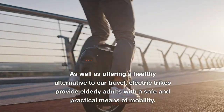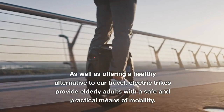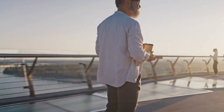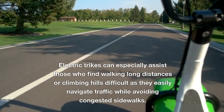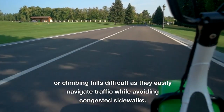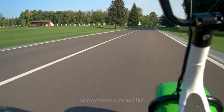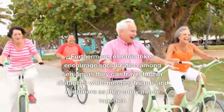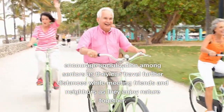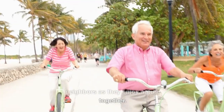As well as offering a healthy alternative to car travel, electric trikes provide elderly adults with a safe and practical means of mobility. Electric trikes can especially assist those who find walking long distances or climbing hills difficult, as they easily navigate traffic while avoiding congested sidewalks. Furthermore, electric trikes encourage socialization among seniors as they can travel further distances while meeting friends and neighbors and enjoying nature together.